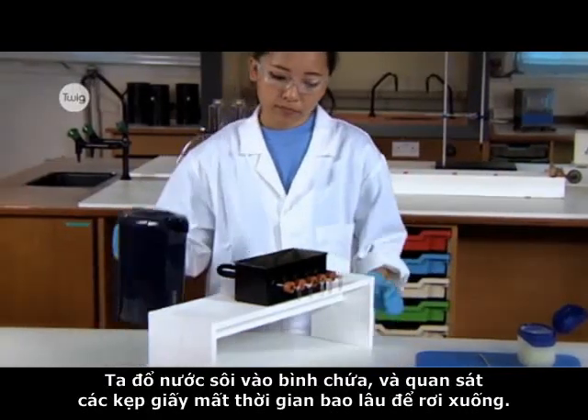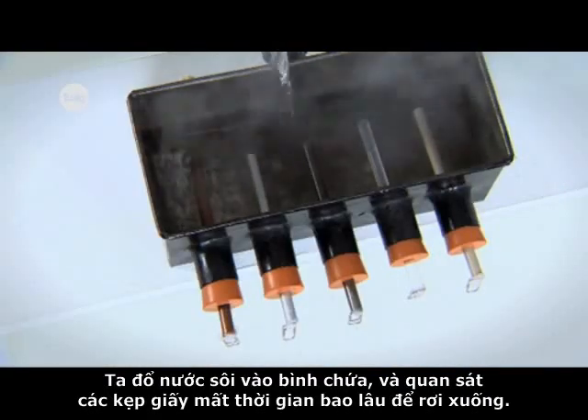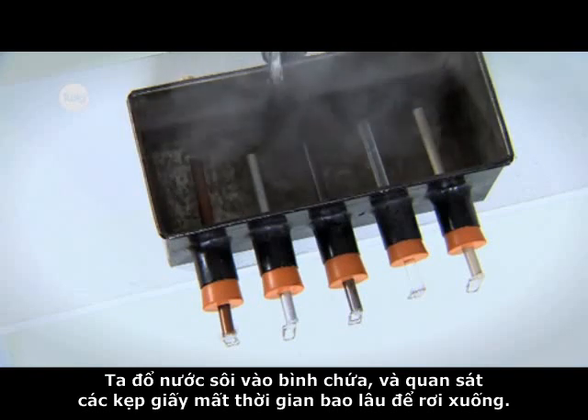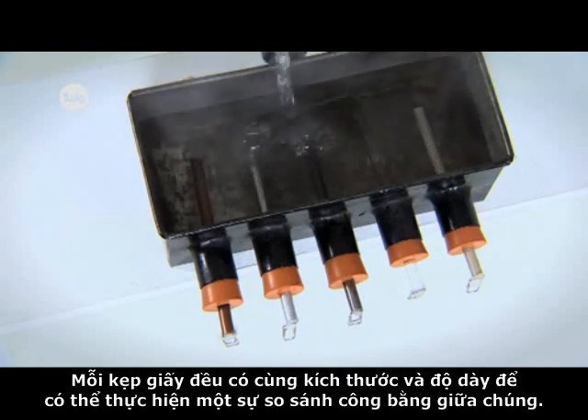We fill the tank with very hot water and see how long it takes each paperclip to drop. Each rod is the same thickness and length so that we can make a fair comparison.